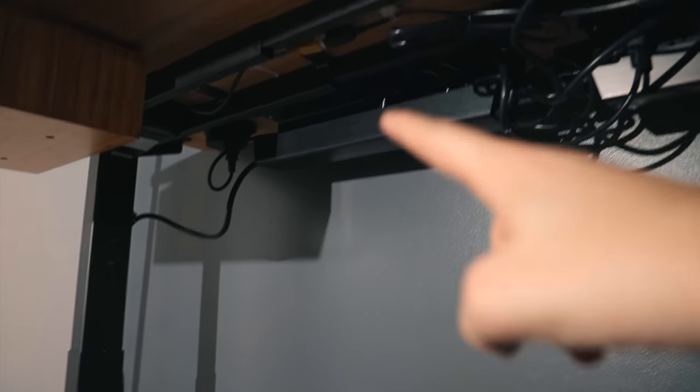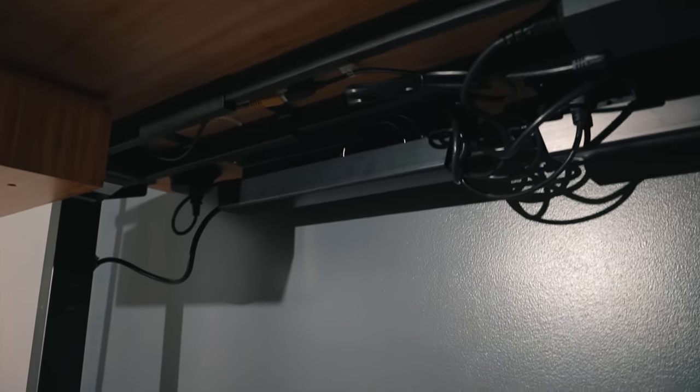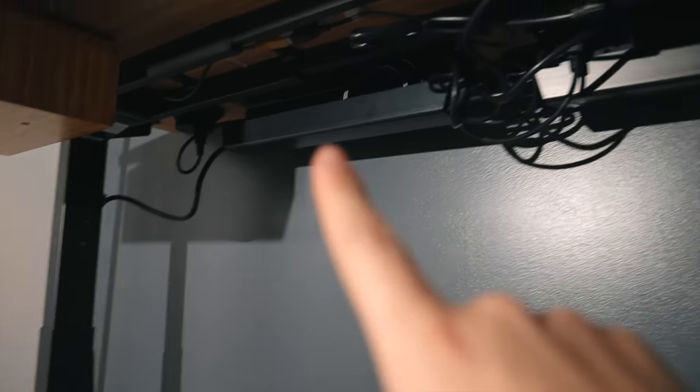Their cable management kit includes trays that screw into the bottom of the desk, which keeps the surge protector and all cables nice and tidy. There are also zip-tie-type clips with adhesive mounts to keep everything secured up to the bottom of the desk — so you don't have any cables hanging down.